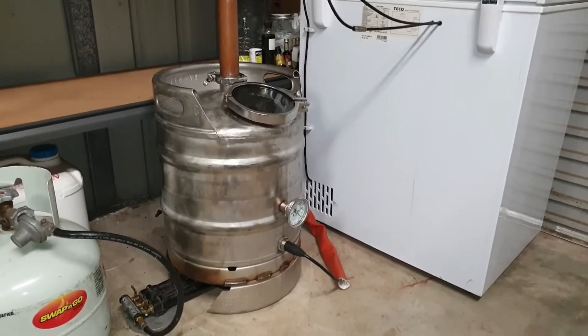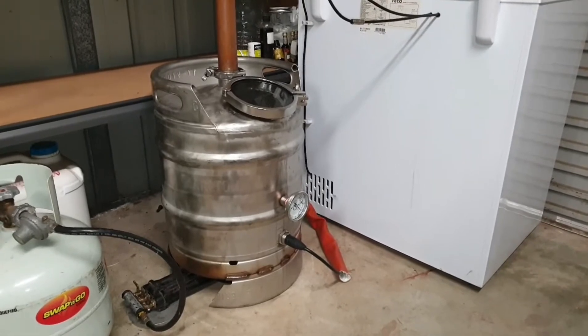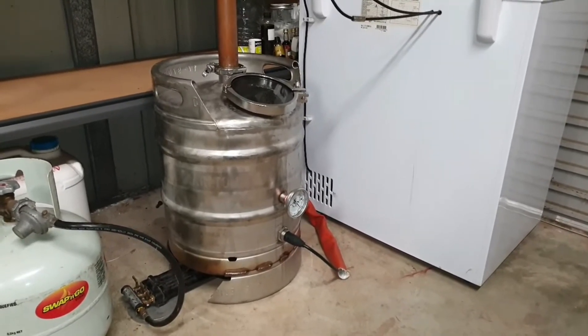This video is just to give you a rundown on the reflux still that I've built to make biofuels or moonshine as such.